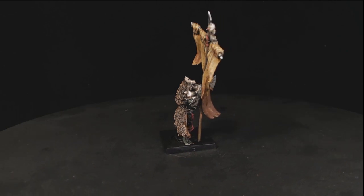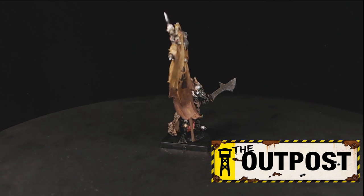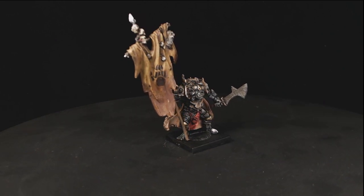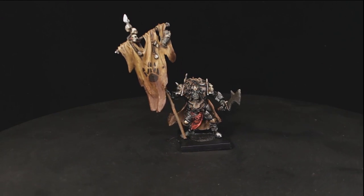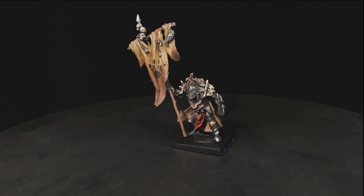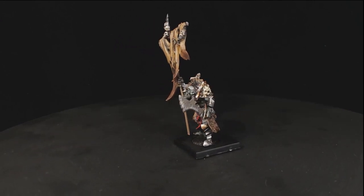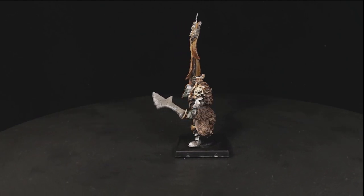We'd also like to give a thanks to The Outpost, which is our affiliate link also in the description — if you want to get any gaming equipment or modelling needs, check them out. They're a really good store local to us, a really friendly bunch of guys, really reliable. You get 15% discount on pretty much everything, and we also get 5% store credit as well just as a thank you, at no cost to you guys. Huge thanks for watching and we'll catch you in the next one — stay safe guys, ta-ra!